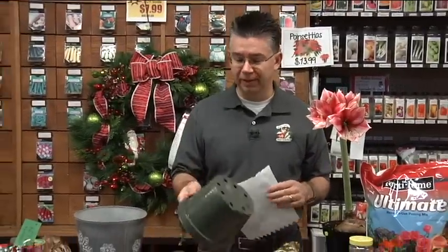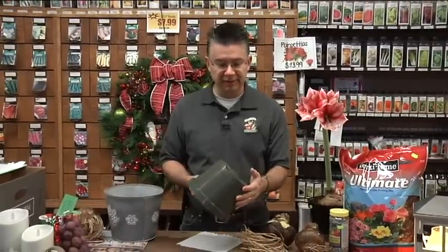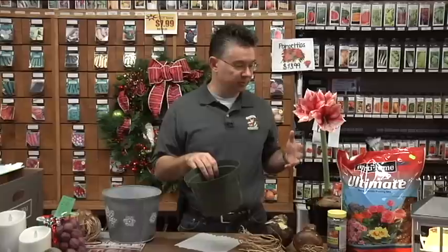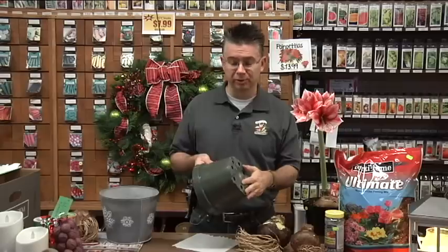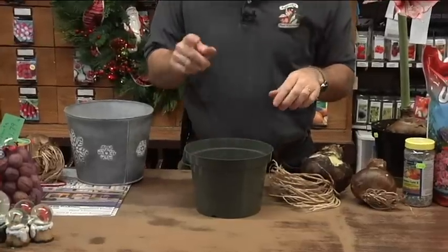A couple of things you'll need: I always like to have a little piece of paper towel or a napkin to put in the bottom of my pot. I always use a standard plastic nurseryman's pot — specifically an azalea-type pot, which has a flatter bottom. Since the bulbs grow tall and the flowers get really big and top-heavy, something with a nice stable bottom works great. These pots are inexpensive and easy to work with, and I'll show you how to make them look nice when we're done.